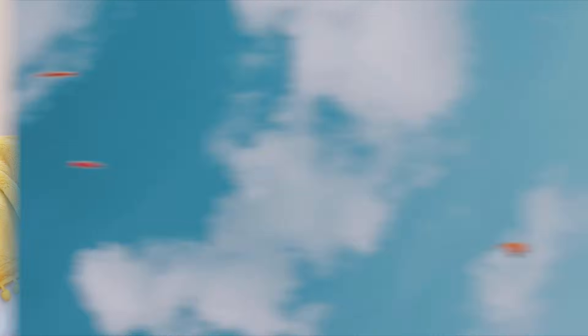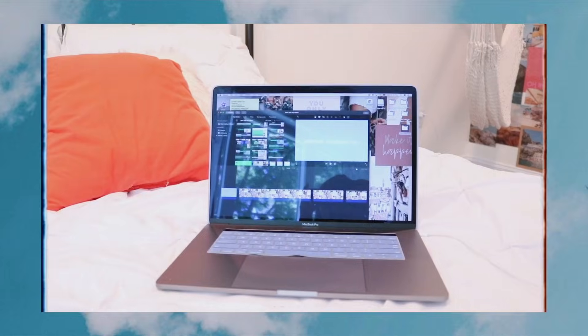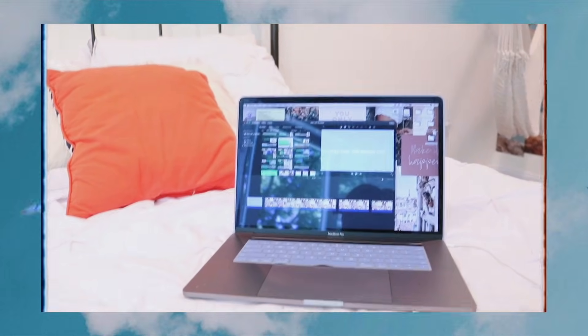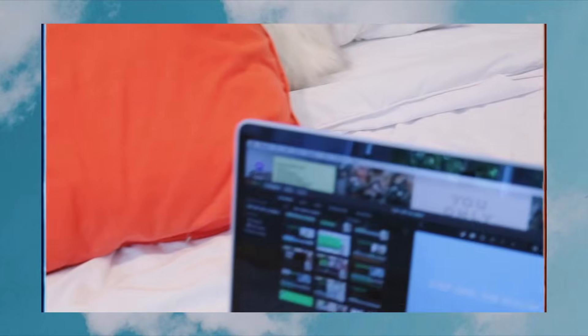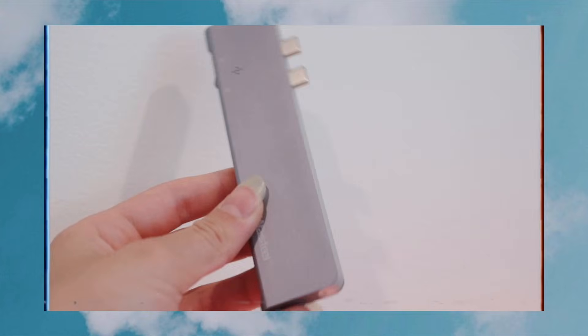Before we get into the actual editing process, I just want to quickly show you guys a few of the main pieces of equipment I use. The first one is my MacBook Pro — this is my baby, I love her so much. She does everything I need her to do. I'm absolutely in love with this MacBook.